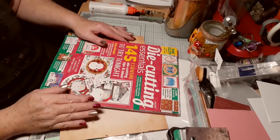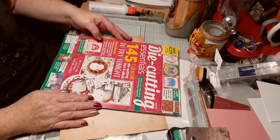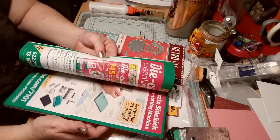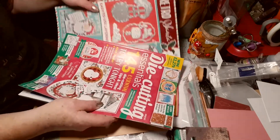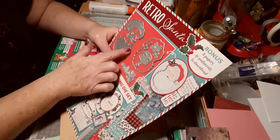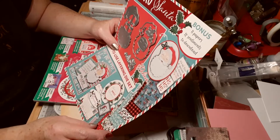Hello! So the wonderful husband came back from the city with this beauty — Die Cutting Essentials issue 82. Not papers in that. I think I'm weird about the smell of magazines, but it does come with this gorgeousness. Wow, they're so nice. Look at that, that's beautiful. Can't wait to make that up.